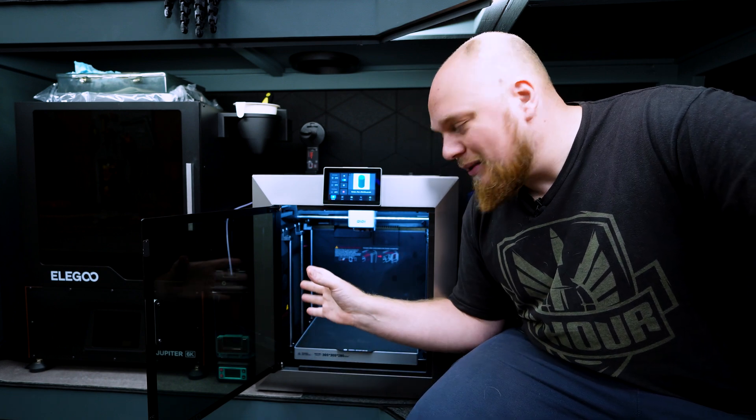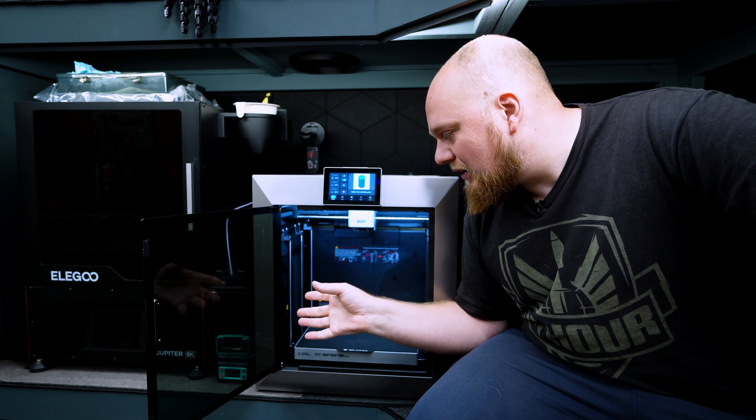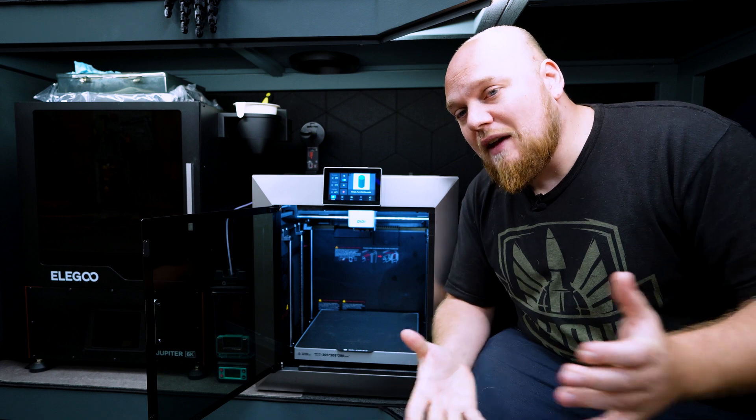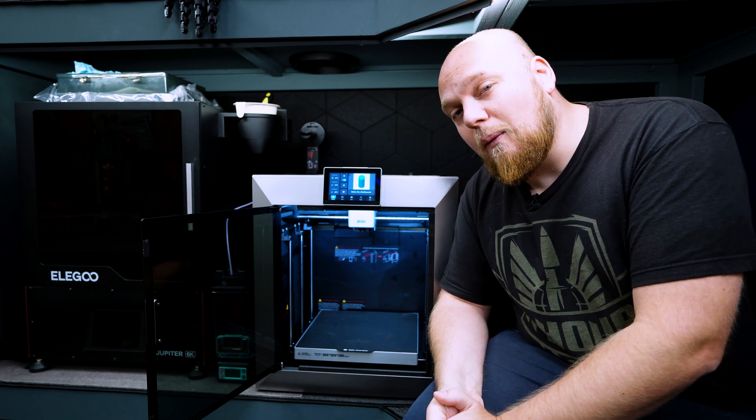Now apparently this thing is glued in. I was thinking about trying to remove the cover and do some modification on it, but the macro actually fixes everything. So right now I'm going to show you what the actual problem is.